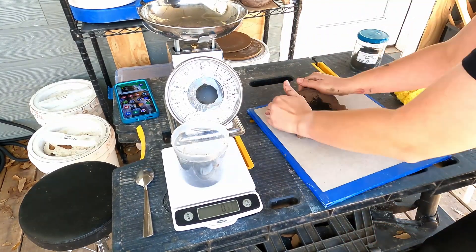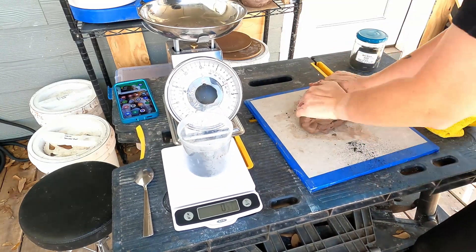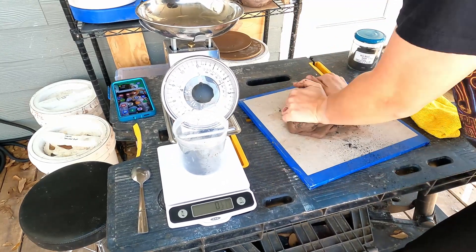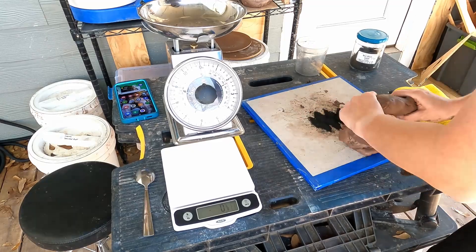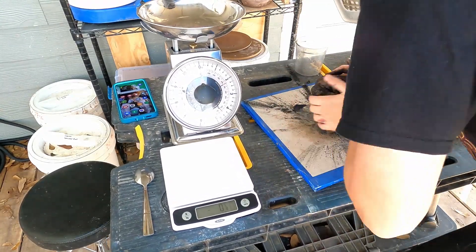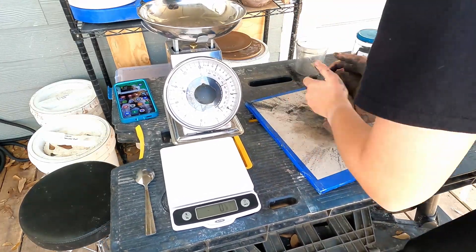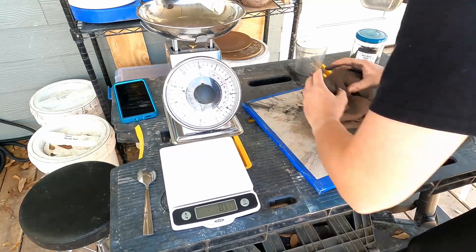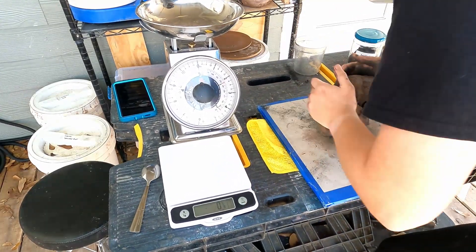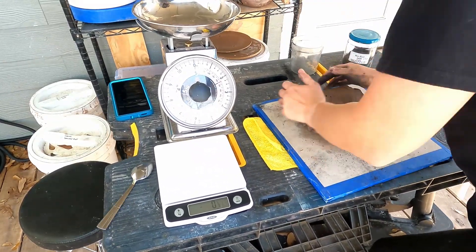I'm going to put it on my clay and then start wedging it in. Make sure that you're wearing your respirator mask because as I was wedging this in, a lot of it was flying everywhere and you don't want to breathe this in. On this part I tried to put some on the board and wedge it onto it, and it created much more powder flying than before, so probably don't do it that way.